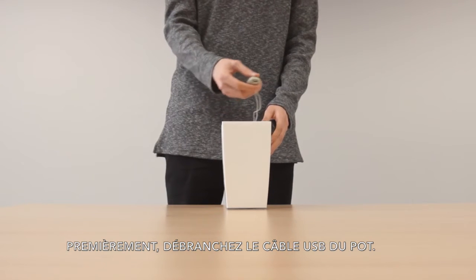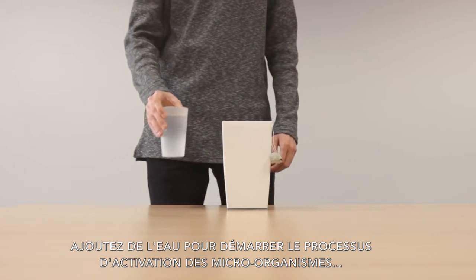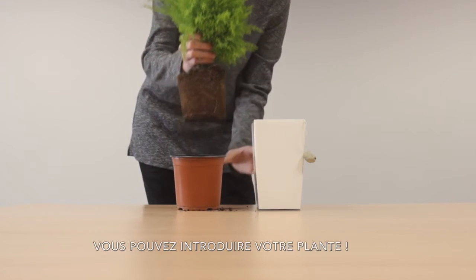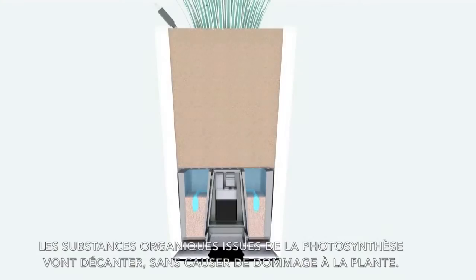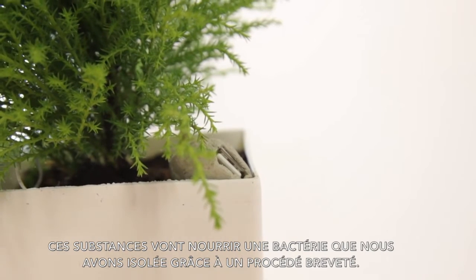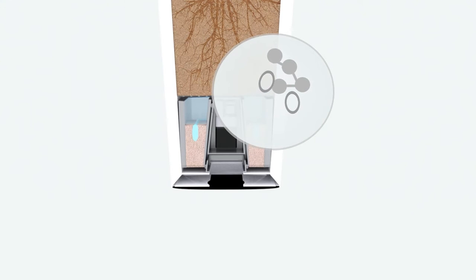First, remove the USB cable from the inside of the plant pot. Then add some water to begin the activation process of the microorganisms, allowing them to distribute around the system. Now is the moment for you to add a plant and fill up the gaps with some extra soil. Then the organic substances generated from photosynthesis are retracted downwards without harming the plant in any way. These substances serve as nourishment for our bacteria, which have been previously isolated using our patented secluding process.